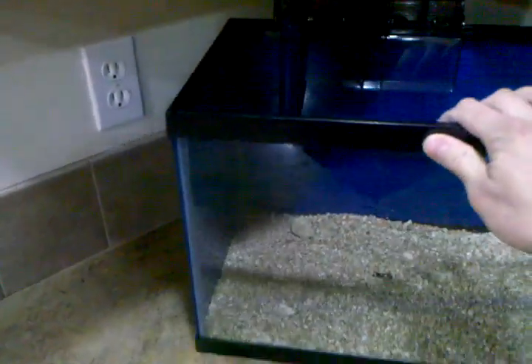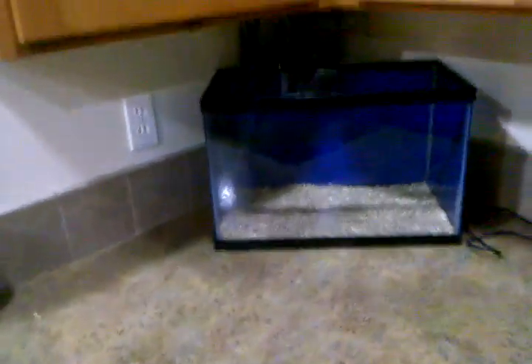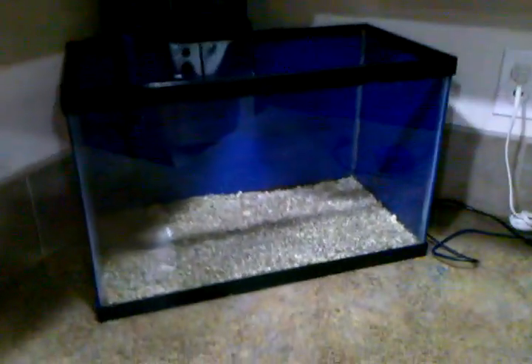I went ahead and painted this side of the glass and the back, because it's going to be back here in the corner of my kitchen and you can't really see on that side anyway.